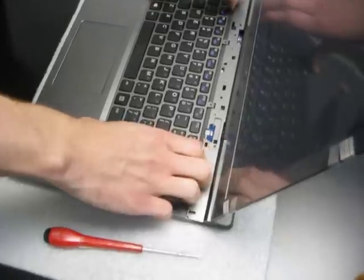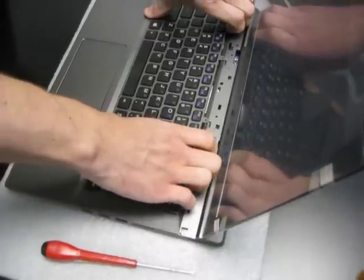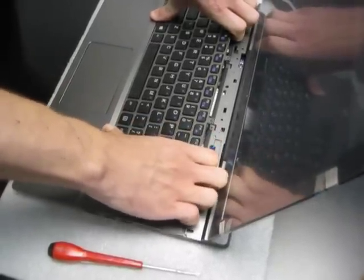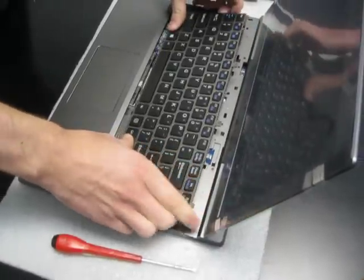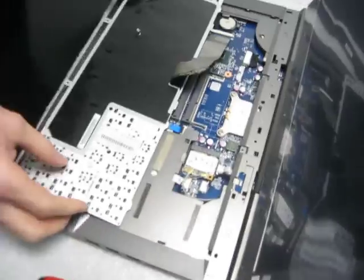And now you've got these two screws right here for the keyboard. And then the keyboard just pops up from the top. There you go.